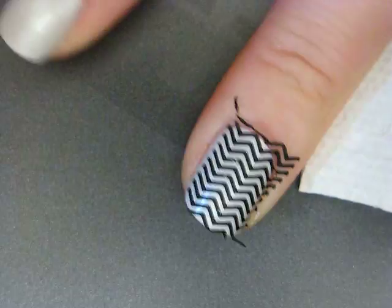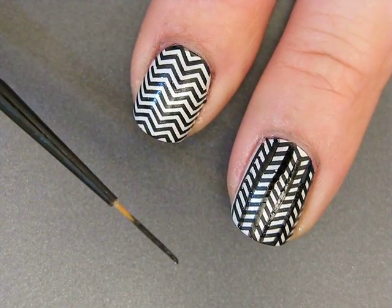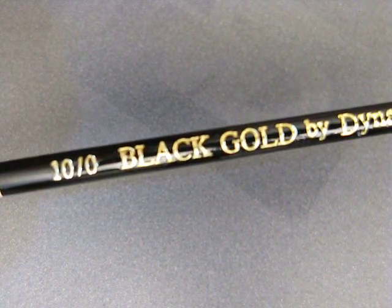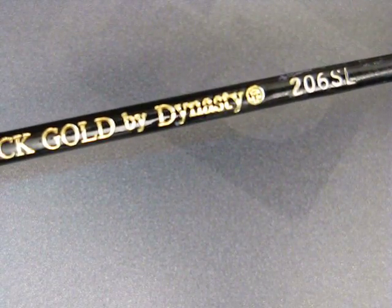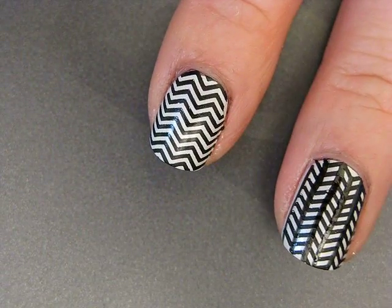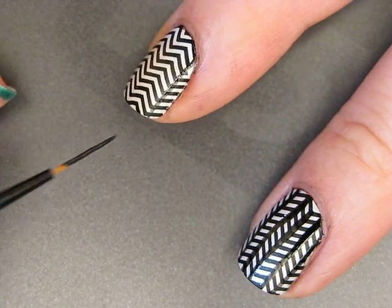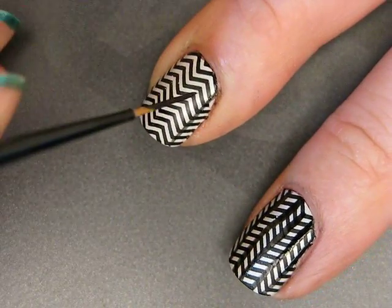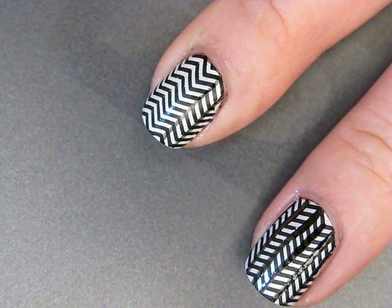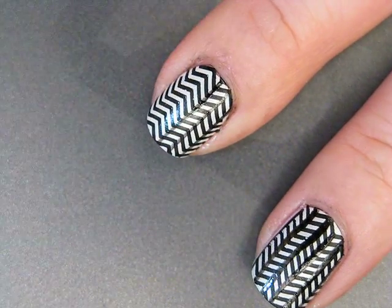Just roll it on like that. I'm using a long striper brush — a striping brush from the art store in the acrylic paintbrush section. I'm dipping into Rimmel's Black Satin and drawing lines down my nail, keeping them as thin as possible at every section where the stamped print changes direction.